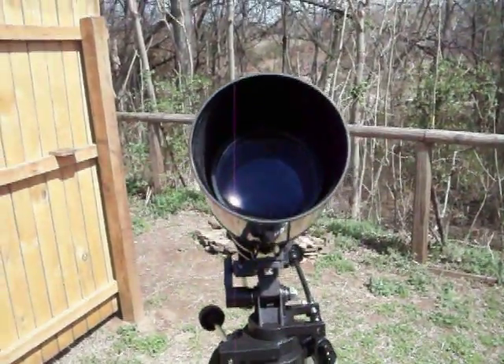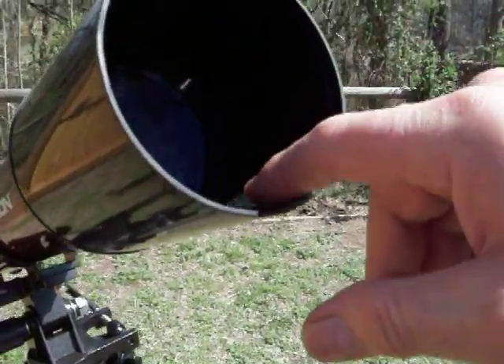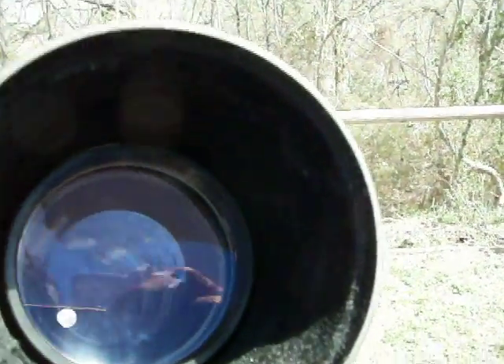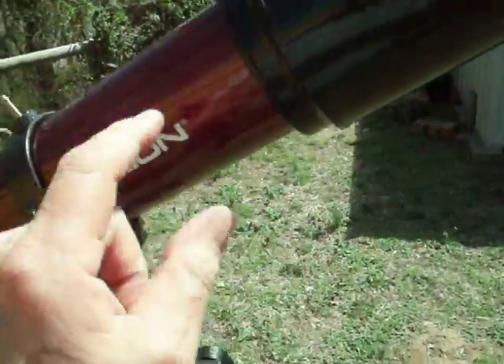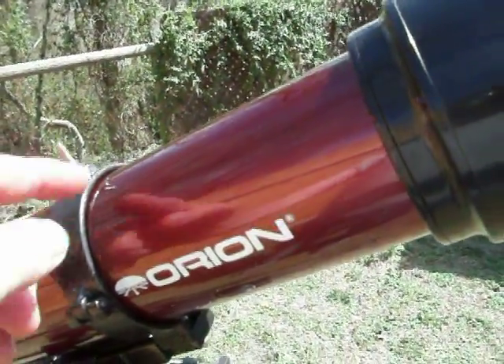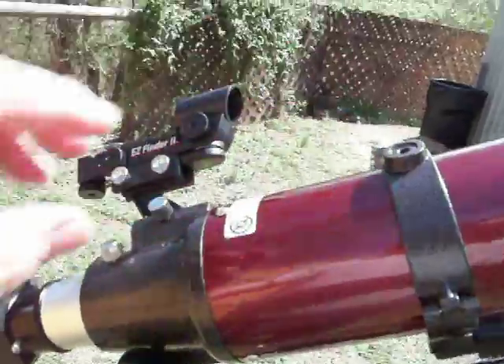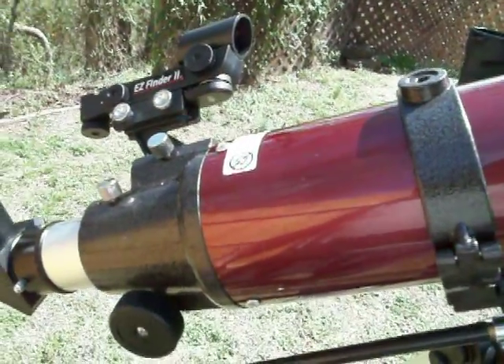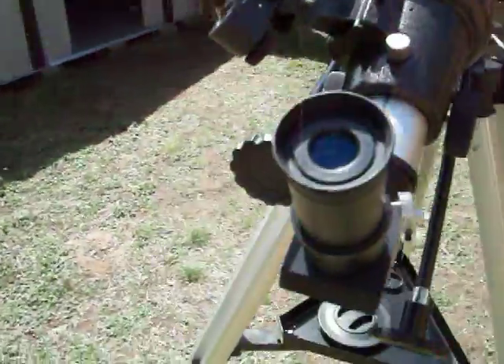I've done a few modifications. Inside the dew shield I lined it with black velvet — it keeps light from scattering. I took the cell out and did about five inches of black velvet inside, and then from there you have baffles that were pretty nice, and at the end I put another three inches of black velvet, so I got it all velveted up.